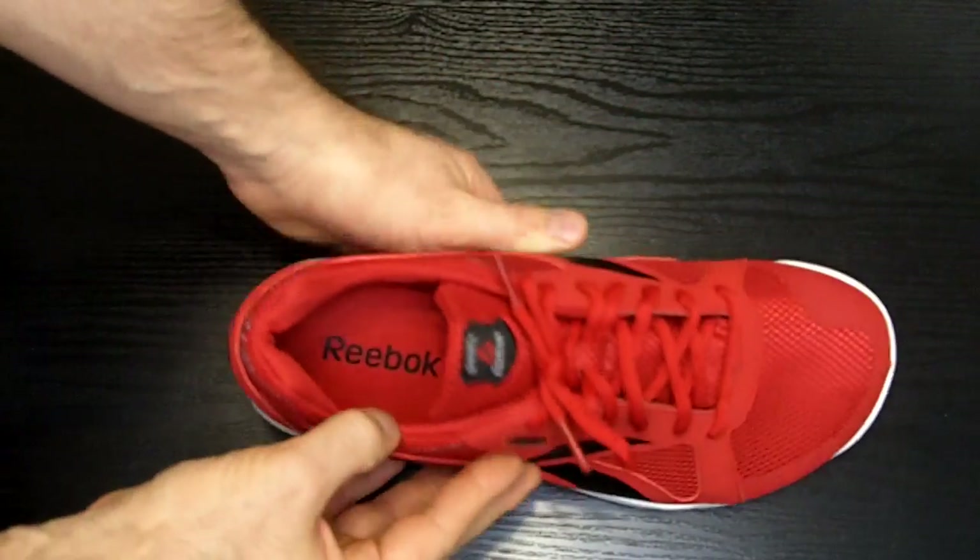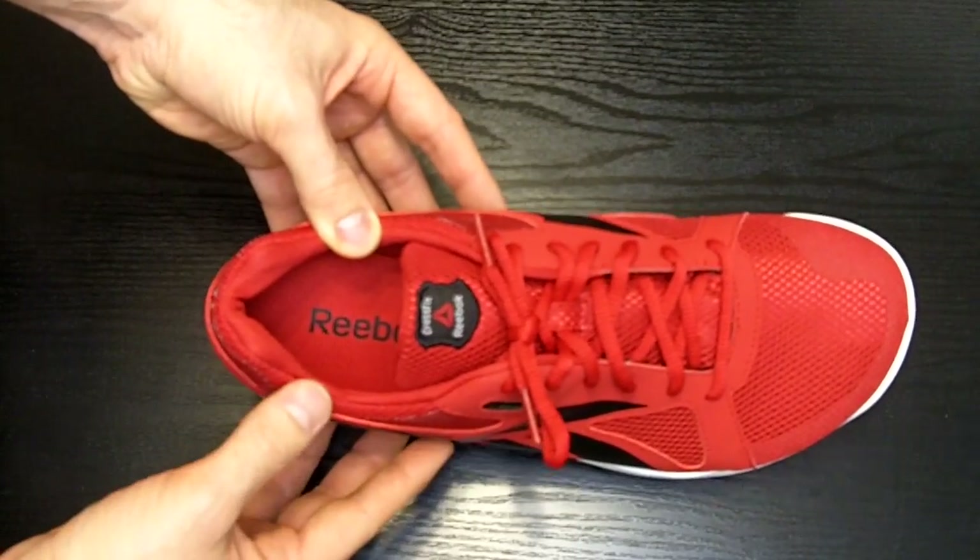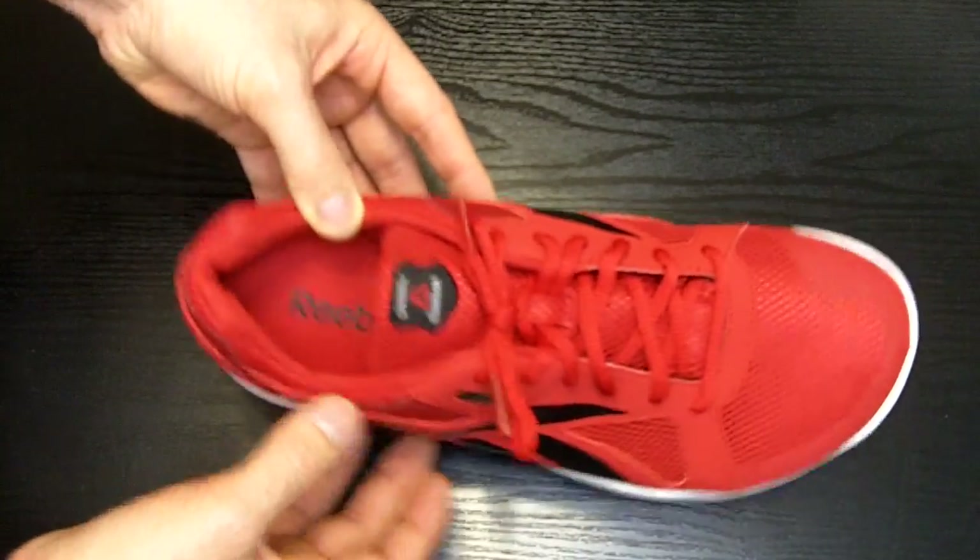The shoe strings, as you can tell, are a little bit short. This was a little bit of a nuisance and I'd rather them be too long and need to double knot them than them be too short and have to re-tie them.